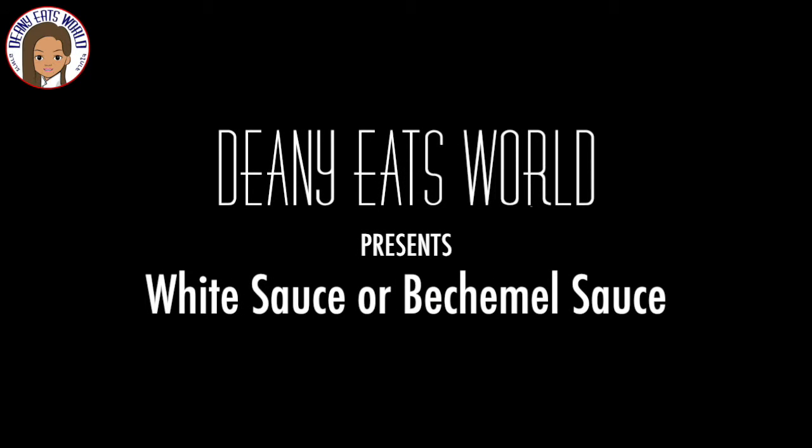Hi everyone and welcome back to Dean Eats World. Today I'll be making white sauce, also known as bechamel sauce.